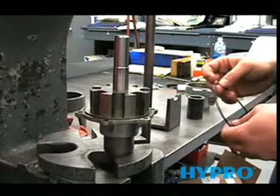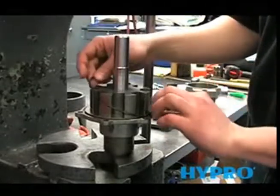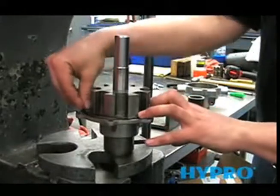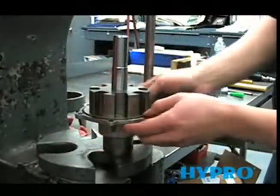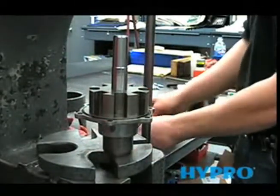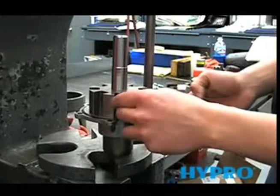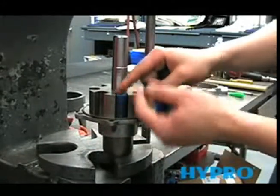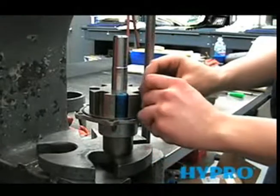Now we're ready to install the O-ring and rollers. To put the O-ring on, hold one side and stretch it out, pushing it into the groove — make sure it's clean of any debris. The rollers also have to be clear of any debris, as there is a very tight tolerance inside the pump and any foreign matter will lock it up when we push it together.